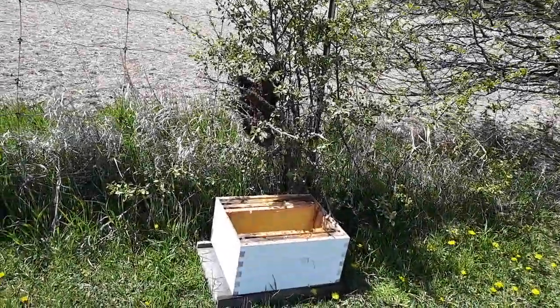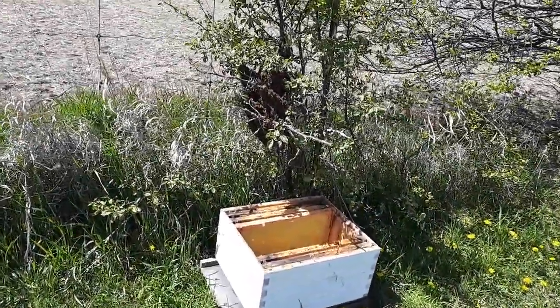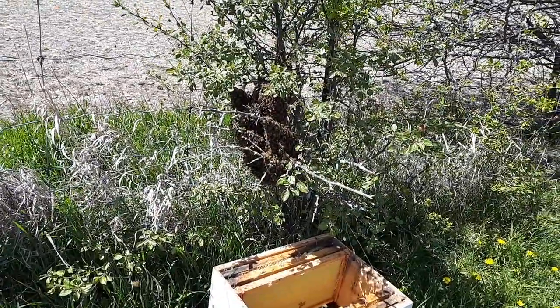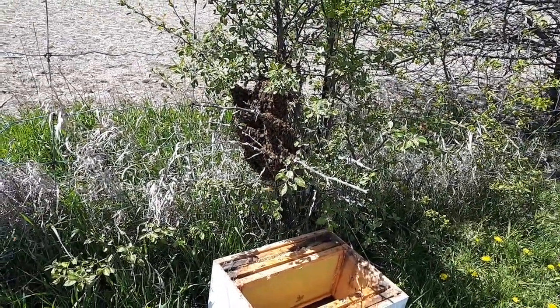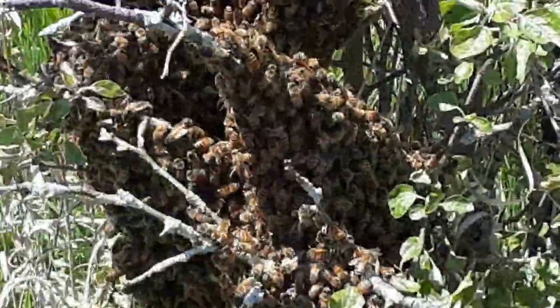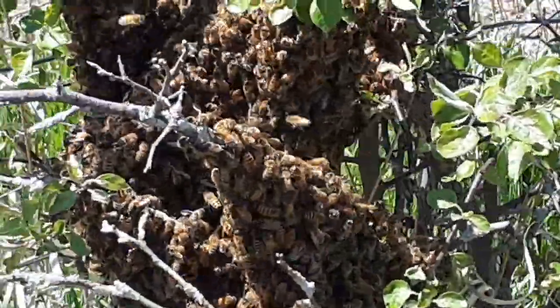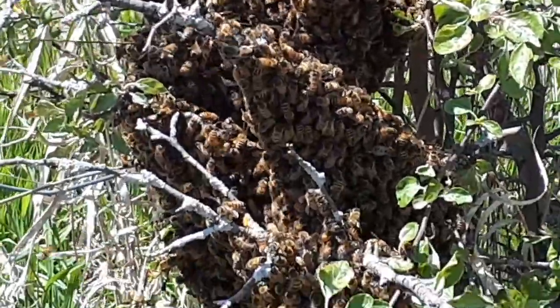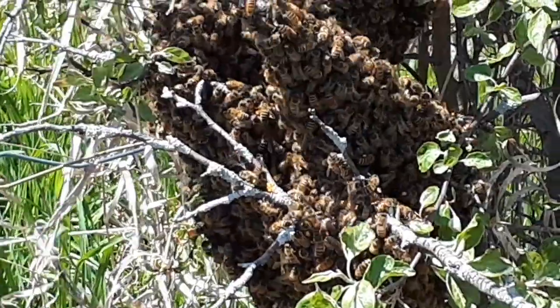I've got a swarm of bees here. I'm not sure if they're mine or from somewhere else. I haven't checked my hives yet, but it looks like there's a lot of activity around mine — so this could be somebody else's, or maybe one of my swarms that took off in previous years.